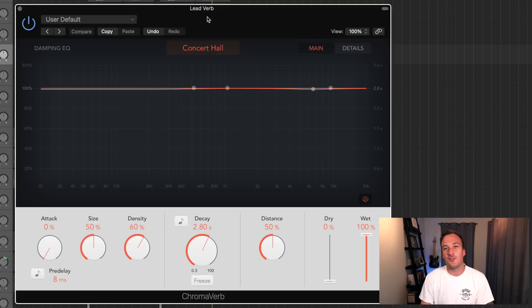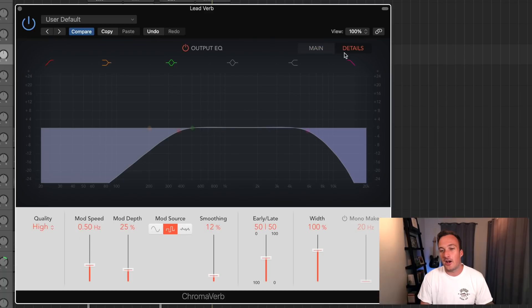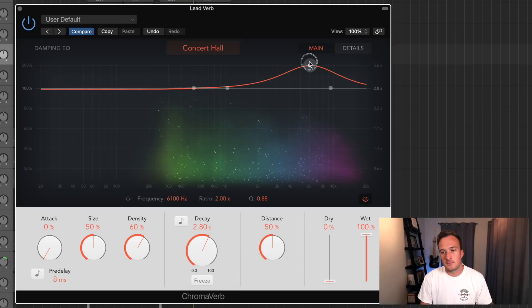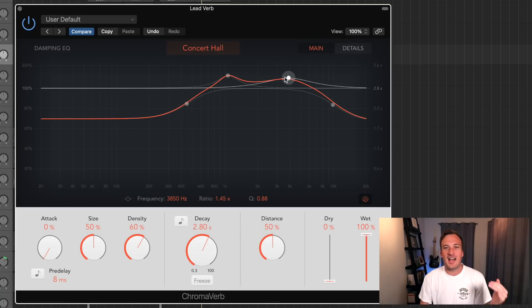Now let's jump into the stock plugin Chromoverb to compare functionality with the expensive reverb. You could almost say this stock plugin has more functionality than the expensive one, but it just doesn't do these individual things as well. This plugin has its own version of that advanced decay rate EQ on the main screen. So this isn't controlling the output EQ — the output EQ is on a separate tab. This is kind of like a decay rate EQ. If I want the highs to be dampened, it's not as much control because you just have two shelf EQs and two bands to choose from. So it doesn't have that pinpoint accuracy, but still it's impressive that a stock reverb plugin even has this function.